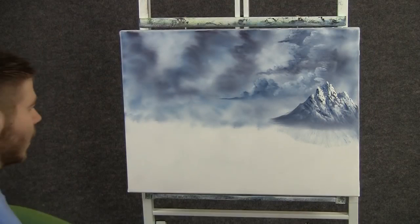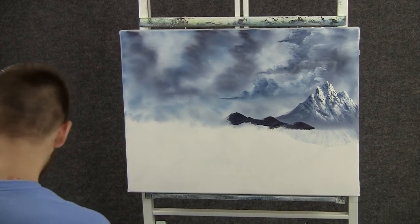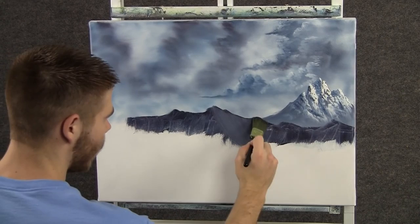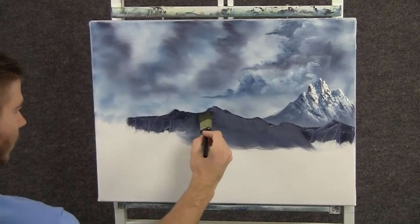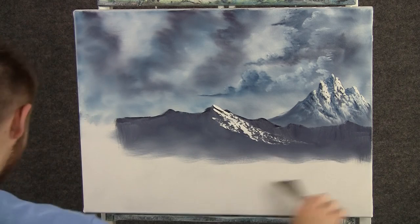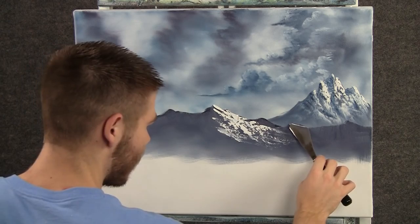Now I want to make another mountain range, so I'll just start right there and work my way across, going distinctly in front of that mountain — kind of pushes it back. Now with a one-inch brush, we can just pull that mountain out and then make that one misty at the bottom too. Now back to the knife, add a little bit of white and we can add some snow to this mountain — no pressure at all, let it break as it comes down, just like that.